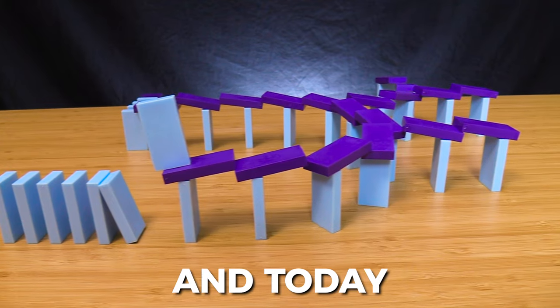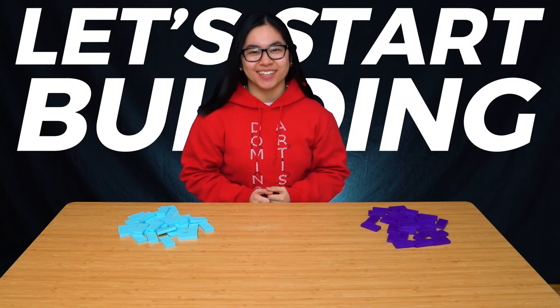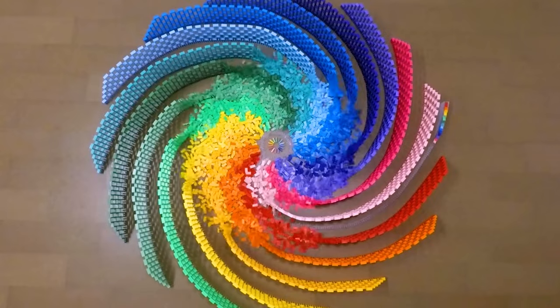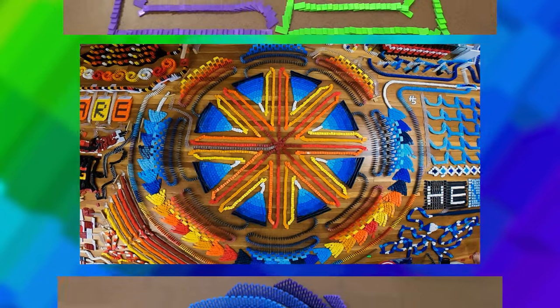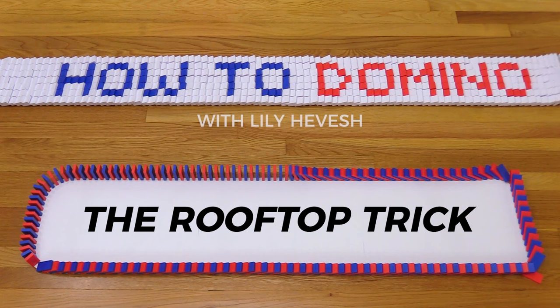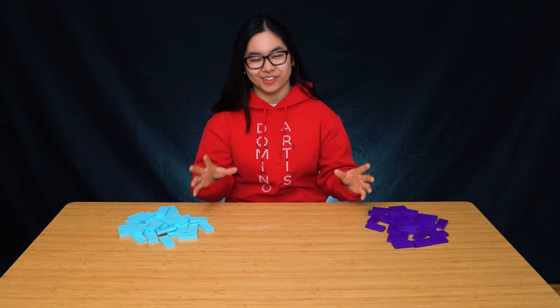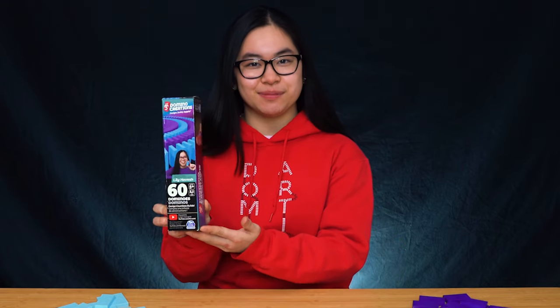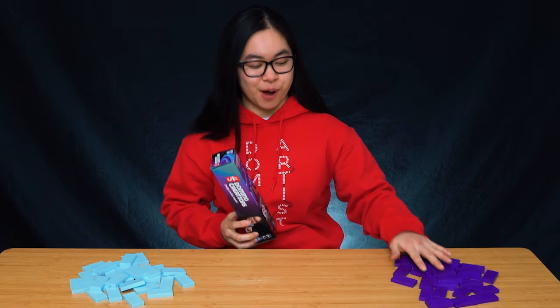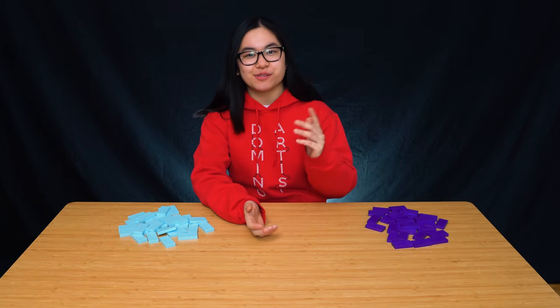What's up, Domino community? I'm Lily Hevesh, and today I'll be teaching you how to build the rooftop trick. So get your dominoes and let's start building. I'm really excited to be making a bunch of tutorials that only use 100 dominoes or less. I'm personally just going to be using 60 dominoes for this technique, using my new 60-piece H5 Domino Creations with the purple and light blue. So gather all your dominoes, and I'll teach you how to build the rooftop trick.